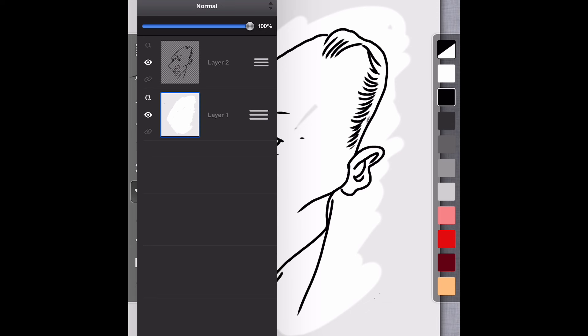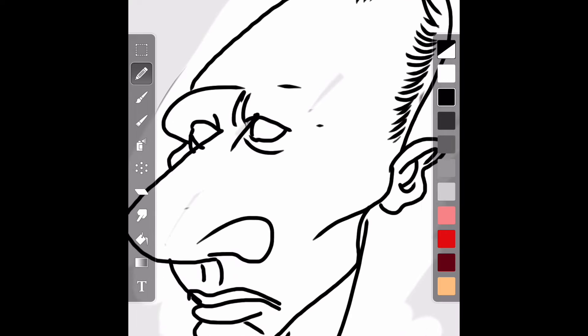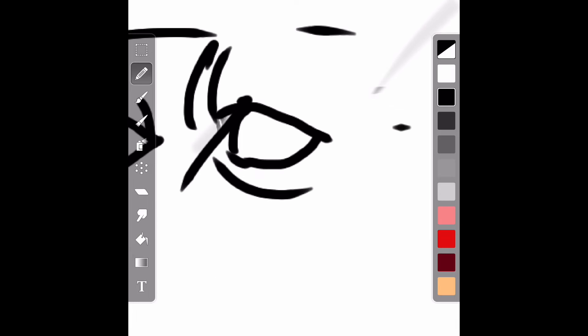Now we're going back into the layers — I'm adding another layer because I want to add additional features and get in really, really close this time and take my time. At this point it doesn't matter what the passenger is doing, because I've got those basic shapes. I've got the rough sketch already inked, basically, so the rest of this is just finishing touches.